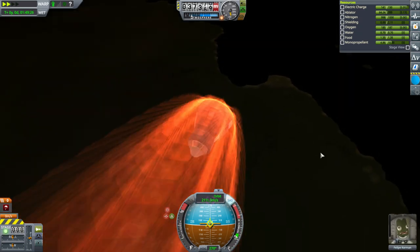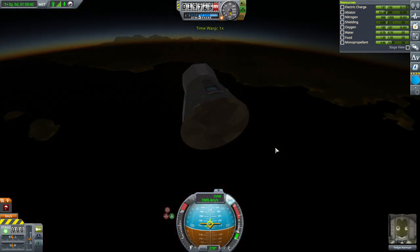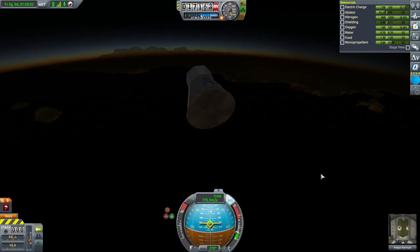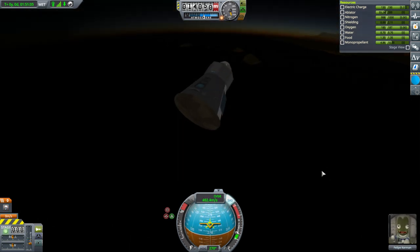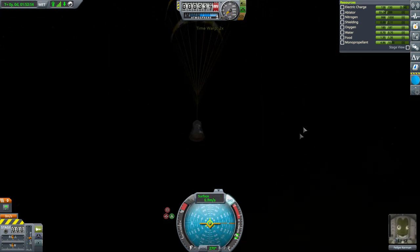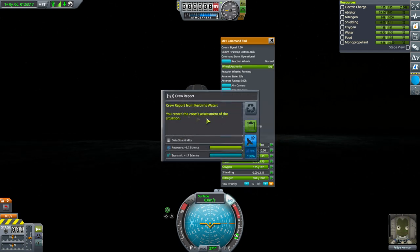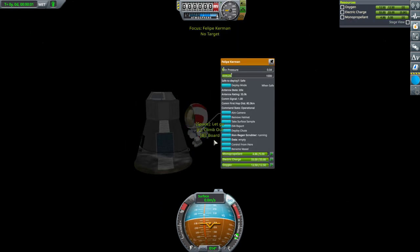We are passing right over KSC right now, so we should be splashing down pretty close to it. For those who may not know, Philippe is a reference to Harvester, the creator of KSP — the originator. That's why we absolutely had to rescue Philippe, not that we weren't short on pilots of course. Splashdown. Crew report from Kerbin's Water — keep. EVA report — keep. Surface sample — we haven't done that — keep. Lots of science from this.